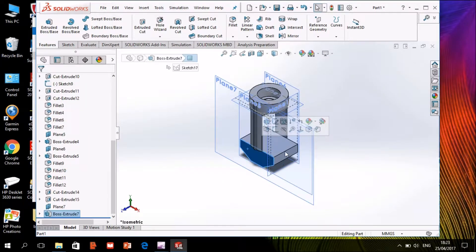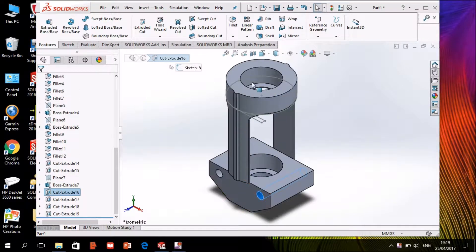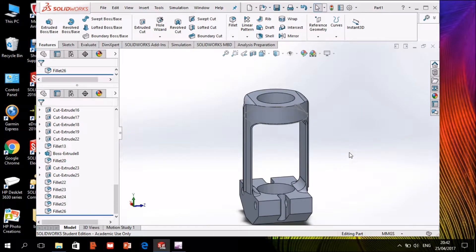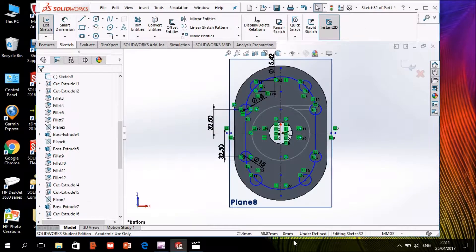I extrude this shape and make four circles and cut extrude them. Now I cut extrude this shape and make the same at the back. Two circles on this base and cut extrude them.